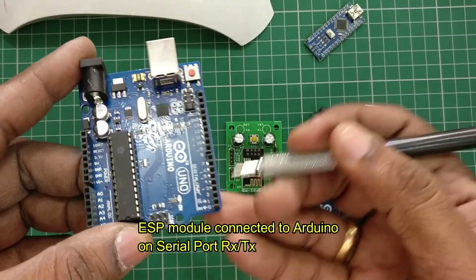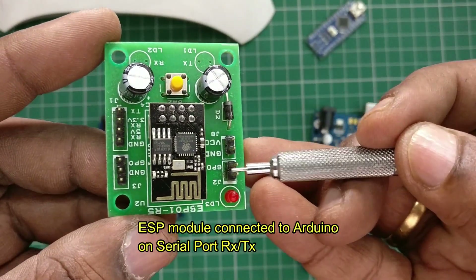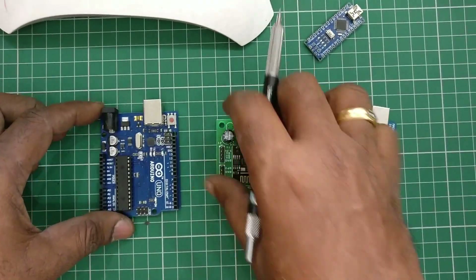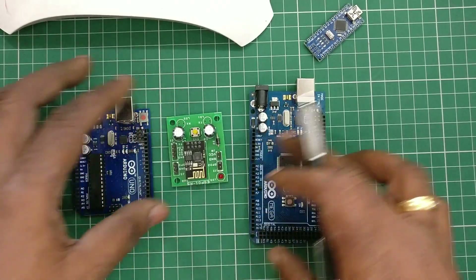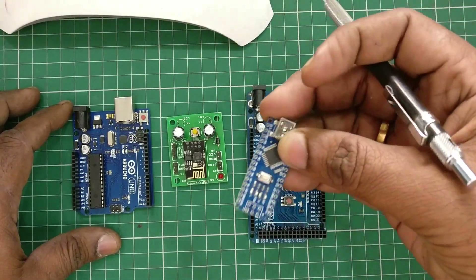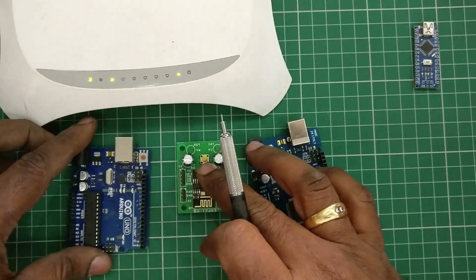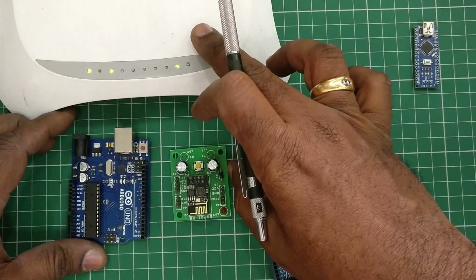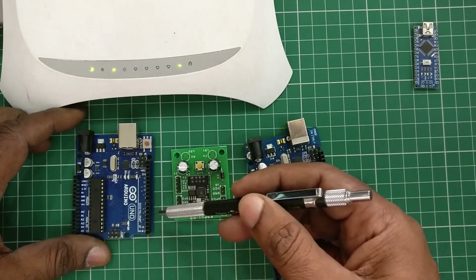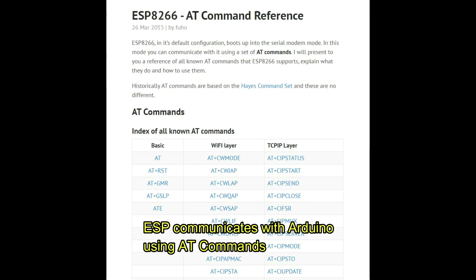These ESP devices are 3.3V tolerant — all GPIO pins are 3.3V tolerant and the power source is also 3.3V. All of this is taken care of in the baseboard. You can also use these ESP boards with Arduino Nano. These ESP boards communicate with Arduino using AT commands only — using AT commands you can communicate with the Arduino Uno or Mega.